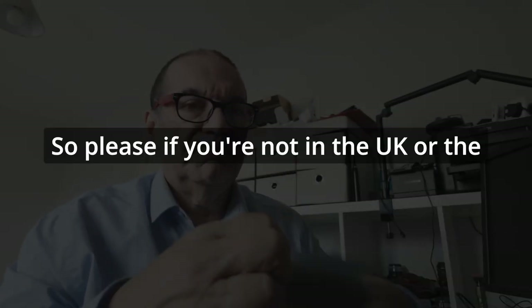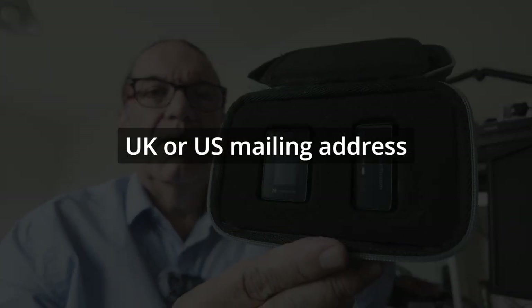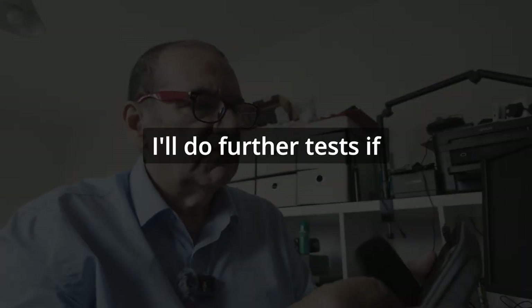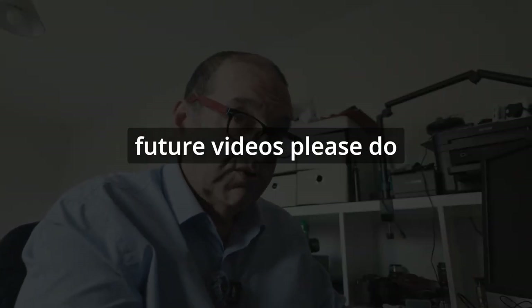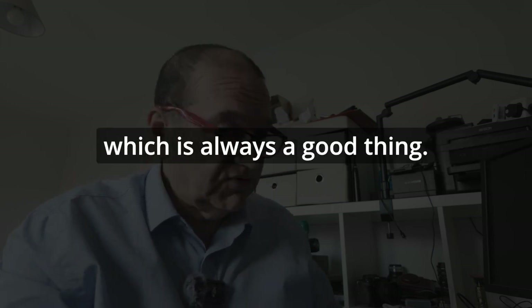If you're not in the UK or the US, or don't have a UK or US mailing address, please don't enter because you won't be eligible. But you're very welcome to leave comments, and if there's anything you want to see before I ship this out, I'll do further tests if anyone has requirements for that. If you have suggestions for future videos, please let me know — and there will be more giveaways in the future as well, which is always a good thing.